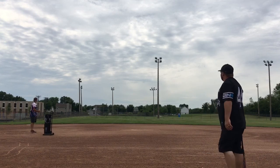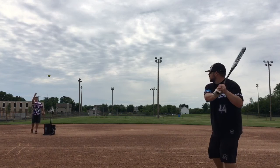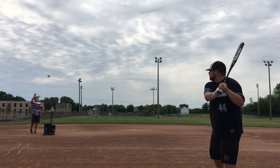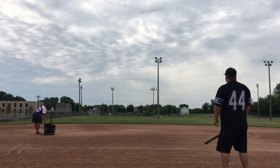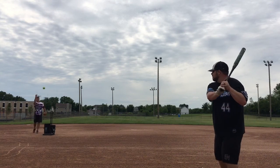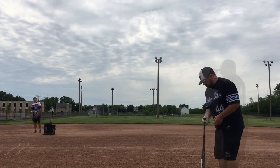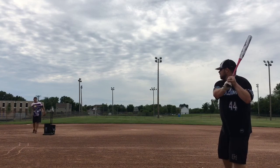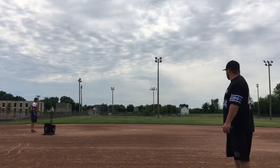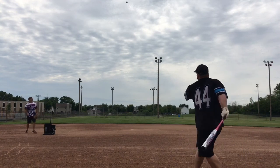Now we are on to the 2020 Monsta Torch Juiced. This only comes in the 25.5 ounce. There is also the Monsta Black Sheep, which comes in the 25.5 as well as the 26.5. My understanding is that this is the Monsta Torch slash Fallout with a half-ounce end load.